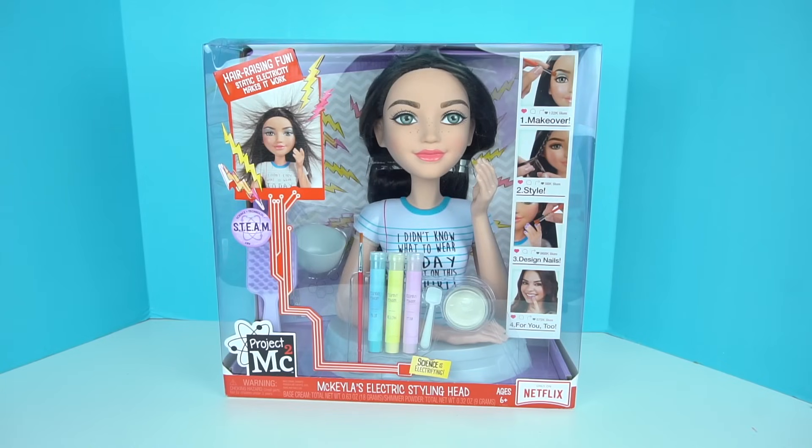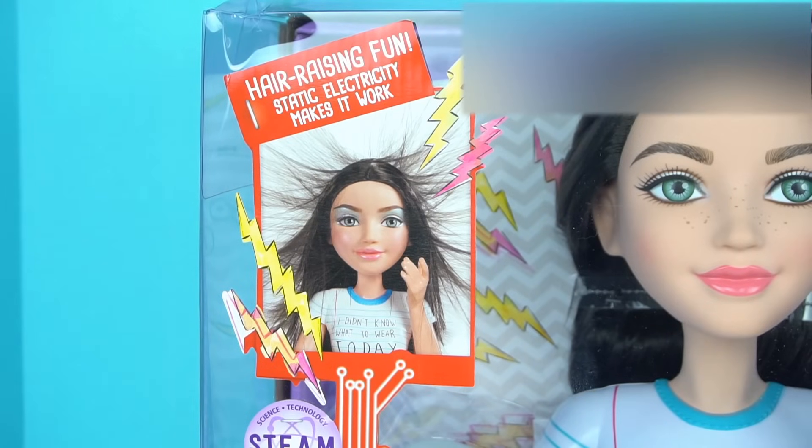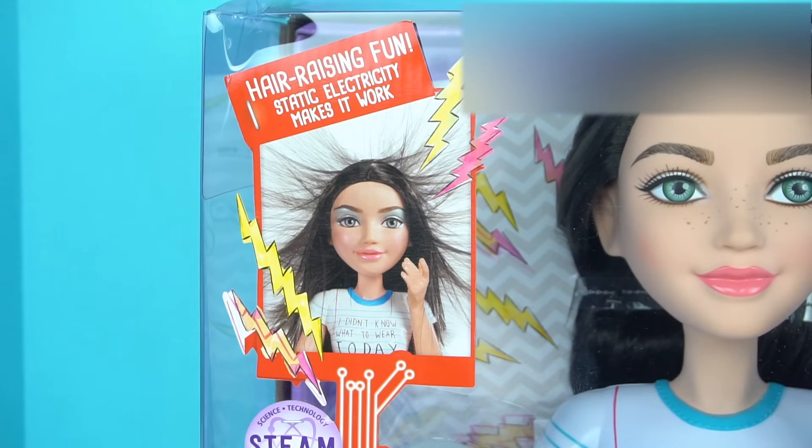Hi guys, welcome back to my channel. In today's video, we're giving Mikayla McAllister a makeover using Mikayla's electric styling head doll. We can put on some makeup, we can style her hair, change her nails, and there's a cool feature where her hair will raise and it will teach us a little bit more about static electricity.